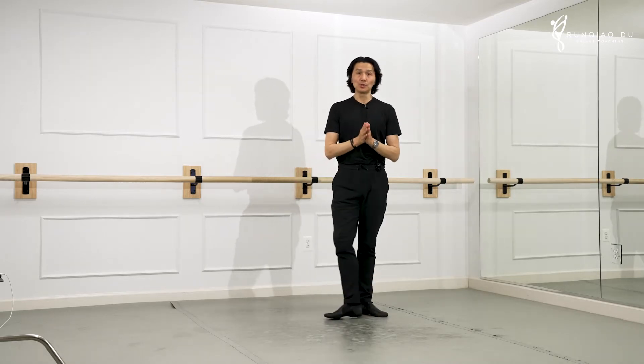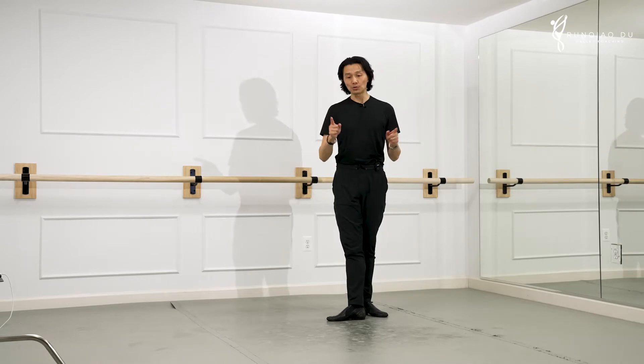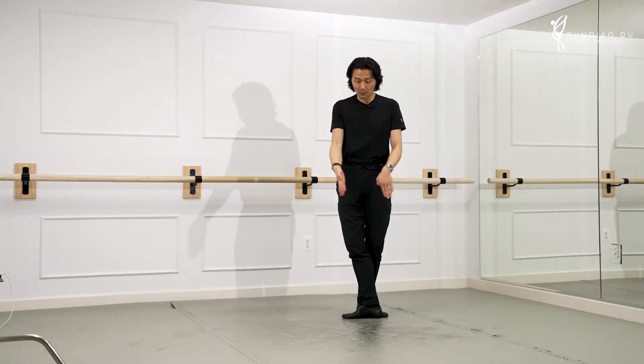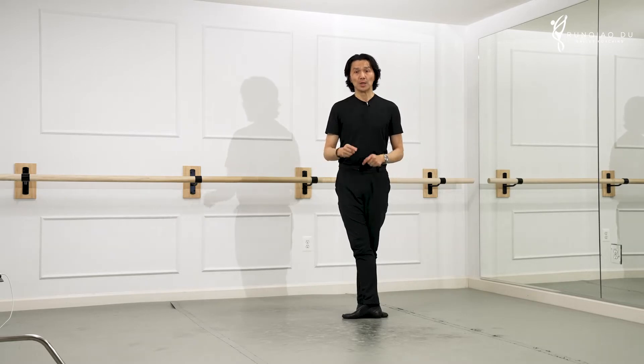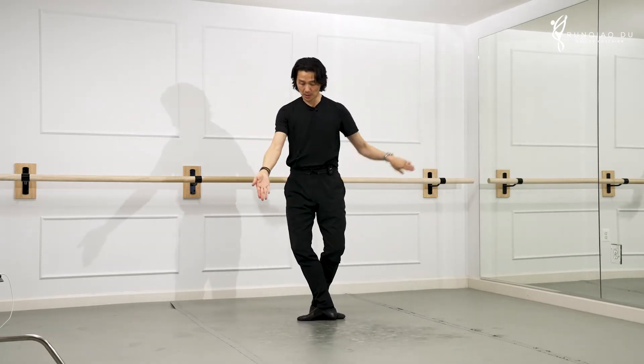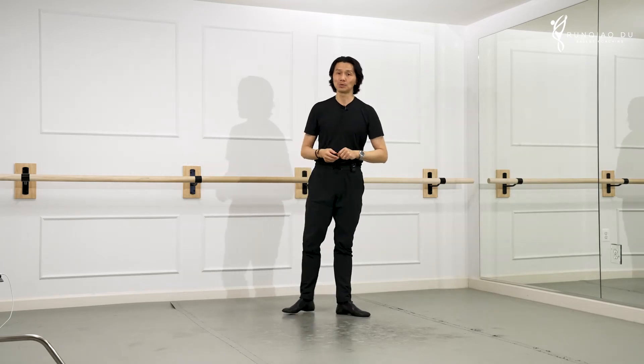Now the difference between Sissonne fermé and Sissonne ouvert: Sissonne — they both take off from both legs. Sissonne fermé lands one foot, then the other closes — that's fermé, close. And that goes to front, side, and back. We learned that from last episode.